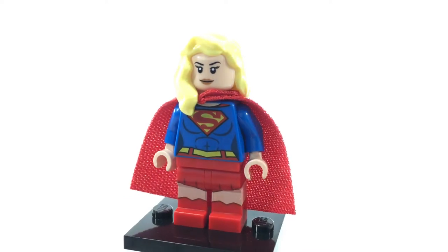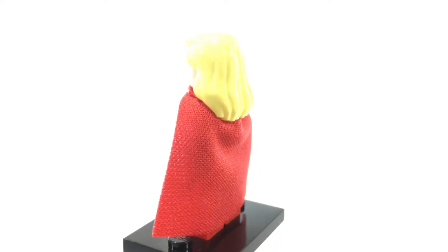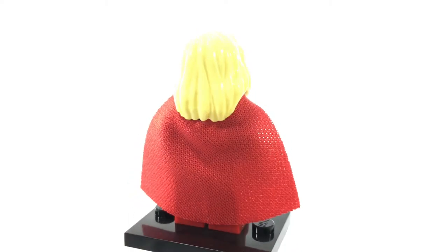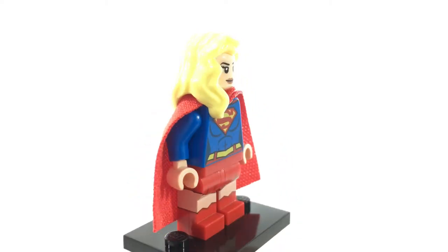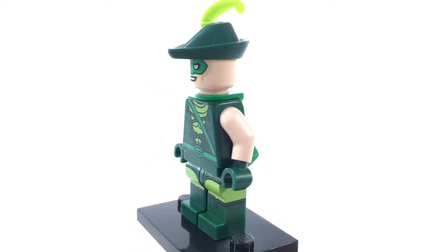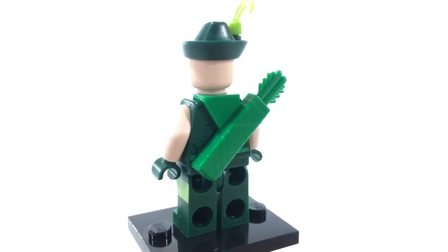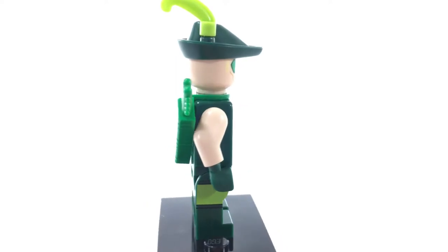This is Supergirl, who is Superman's cousin. She is both technically older and younger than Superman because she escaped Krypton at the same time, however she was caught in a time loop in which she never aged. Like Superman, she also has some nice back muscle printing as well as some heat vision eyes. This is the more classic Green Arrow in his Silver Age slash Golden Age outfit. He almost looks a little bit like Robin Hood. This minifigure was available in the Justice League Anniversary Party set.